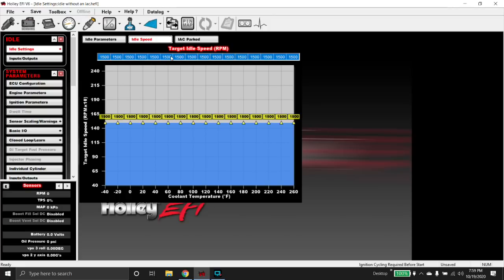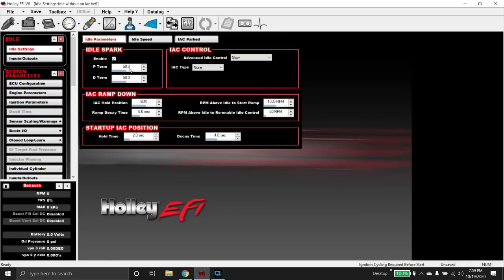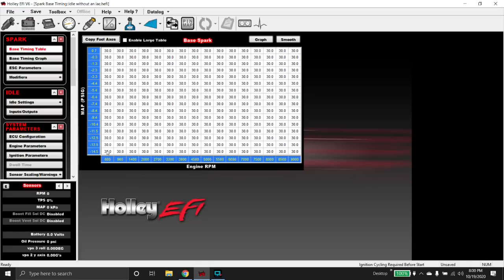Let's put our target idle speed at 1,100 RPM. So if our total idle speed is 1,100 RPM, what idle spark is going to do is swing timing eight degrees at idle. If we go over to our spark ICF, you can see I've got a generic 30 degrees in here for easy math. Idle spark will let it swing up to 38 degrees or down to 22 degrees to try to keep your target idle speed of 1,100 RPM. Sometimes this works good, sometimes it doesn't.